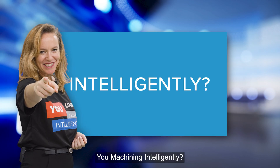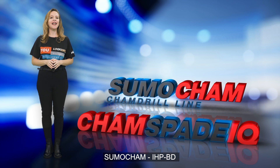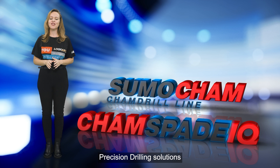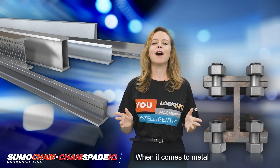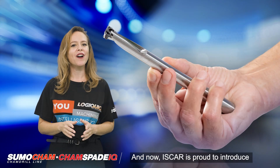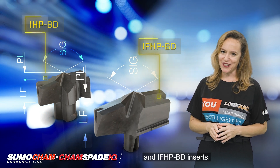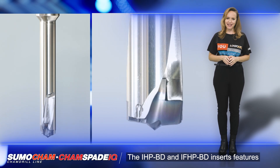Are you machining intelligently? SumoCam IHP BD and CamSpade IQ IFHP BD: Precision Drilling Solutions for Structural Steel Beams. When it comes to metal construction, precision is key. And now, ISCAR is proud to introduce the newly designed IHP BD and IFHP BD inserts.